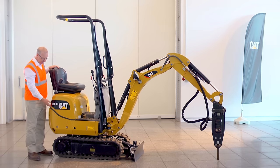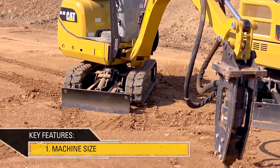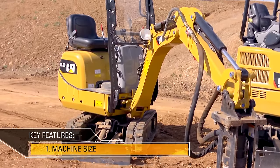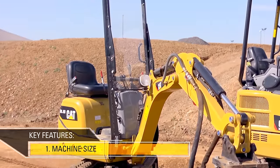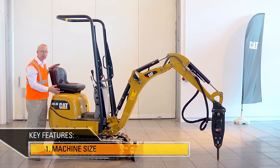Hello, I'm Dave Wood. This is the CAT 300.9D and here are a few of its key features. At just over 2,000 pounds and with a minimum width of 2 foot 4 inches, the CAT 300.9D is ideal for going into buildings, through doorways, or into tight, confined areas.